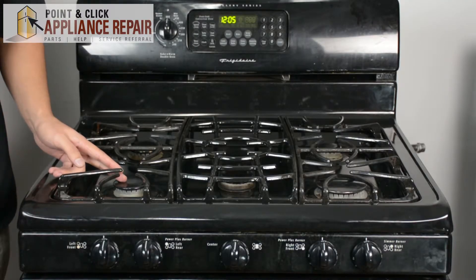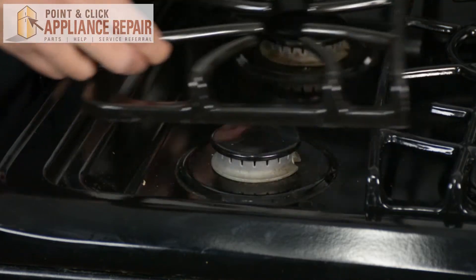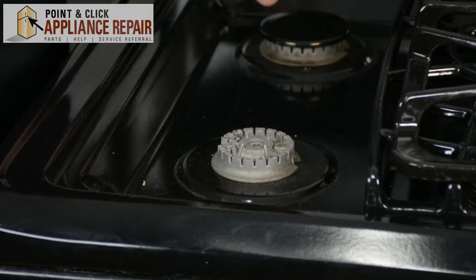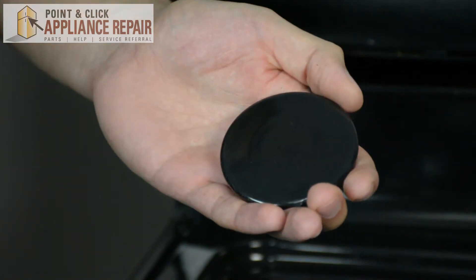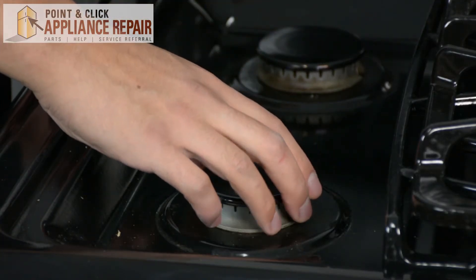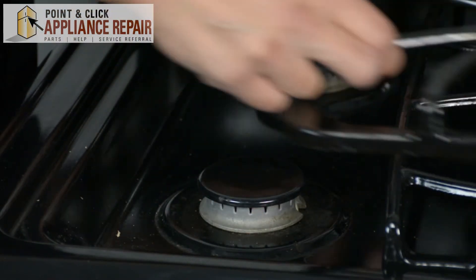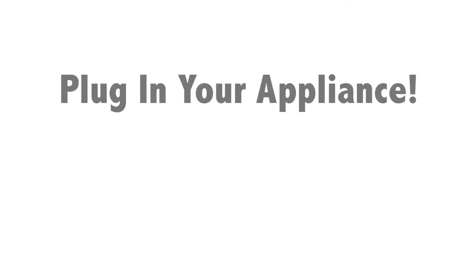So this here is going to be our front left burner cap. To get to our burner caps, we're just going to remove the grate, set that to the side, and take off our old burner cap. Now grab your new OEM replacement burner cap — if you don't have one already, you can find one on our online store. Simply place that on top right here; it fits perfectly into place. Put the grate back on top and you're ready to go again. Finally, don't forget to plug in your appliance.